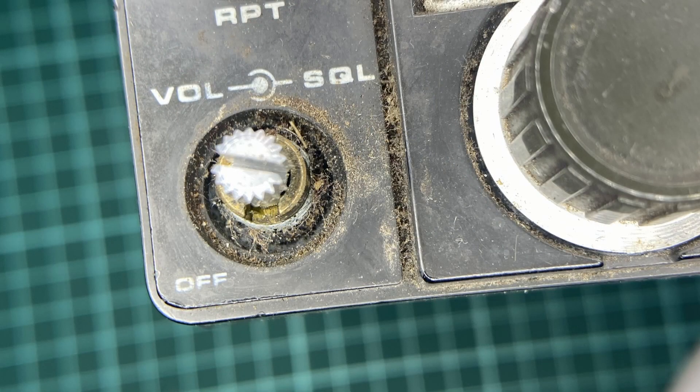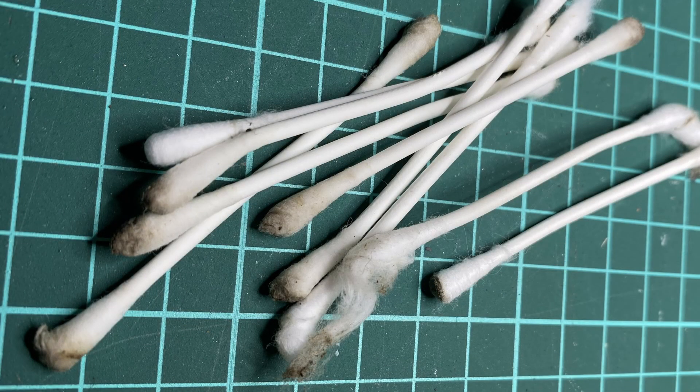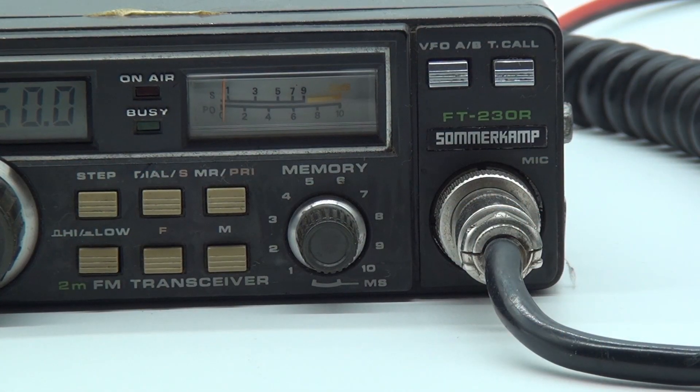About half a bottle of isopropanol, a box of Q-tips, and a light head later, the radio both looked and sounded a lot better.